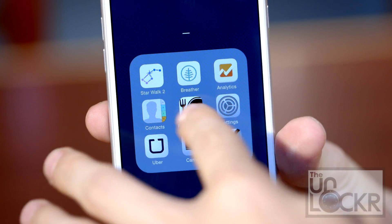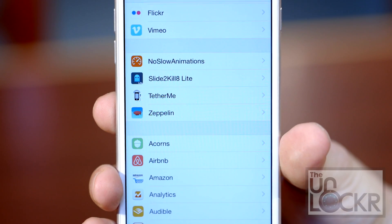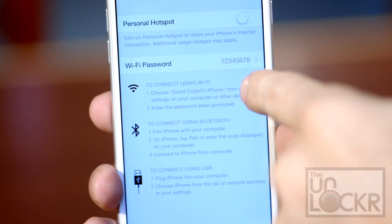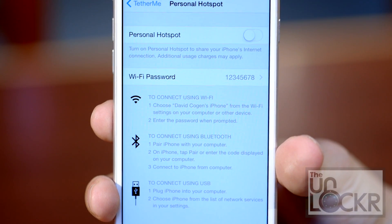Tap restart springboard and wait for it to restart. Once it restarts, we can just go to settings. And instead of using the top where you have your normal hotspot settings, we're just going to go to TetherMe, personal hotspot, turn it on, you can adjust your password, etc. And you're all set.